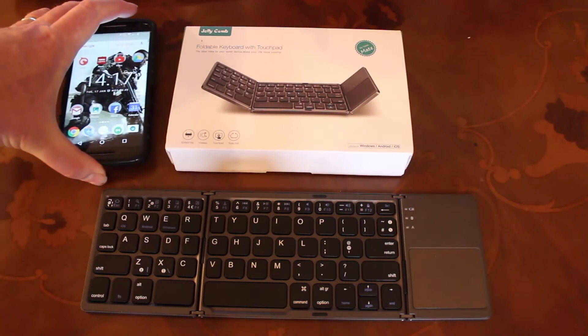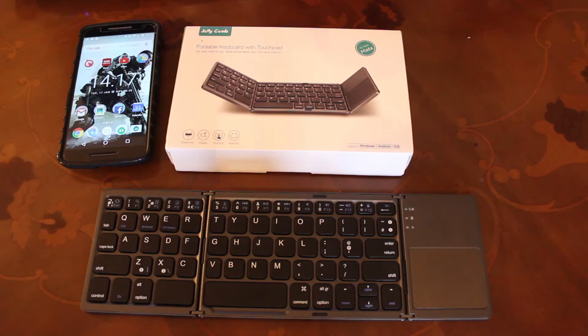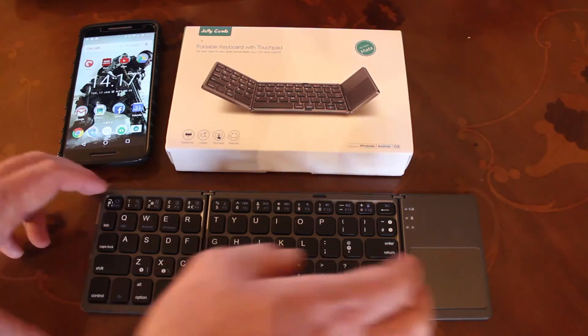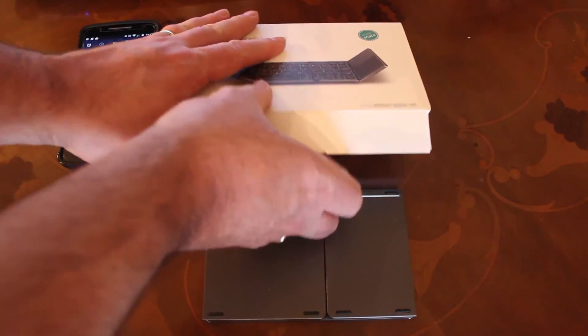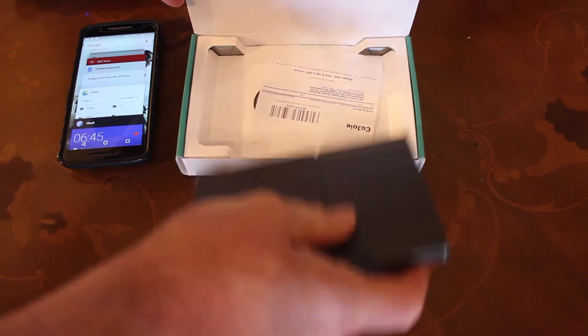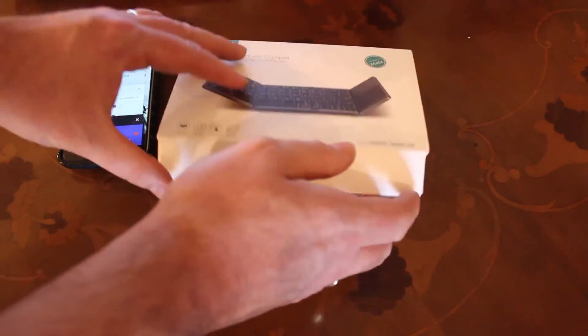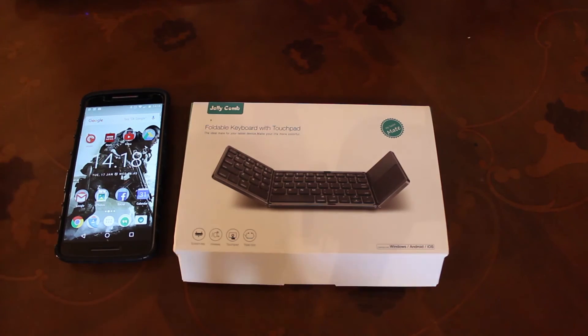So there we go — nice little short video: the Jellycomb Foldable Keyboard with Touchpad. You can get them from Amazon — Amazon.co.uk in the UK, Amazon.com in America. Very, very good. If you're in the market for one of these devices, I would recommend this incredibly, because I've used it an awful lot over the last month. It's never let me down. It's been a very, very good piece of kit indeed. Thanks for sending me one, Jellycomb — fully recommend that one.